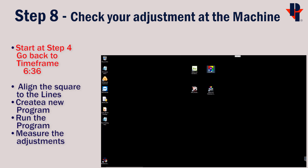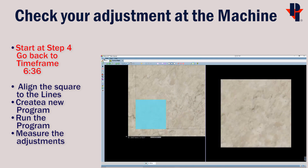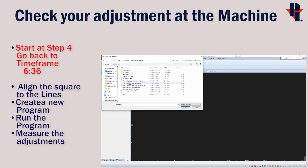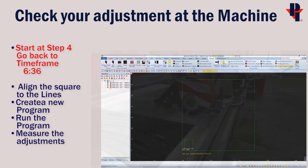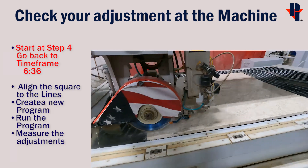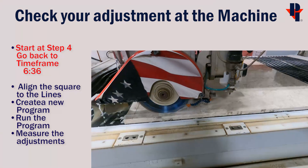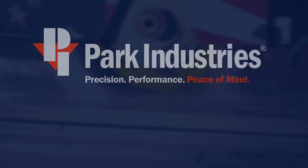To check the adjustment at the machine, we'll need to make a new program. Start back at step four to incorporate the origin shift we just made. Reopen Perfect Match, import your slab and square, do the layout and export it. Then open AlphaCam, bring in your layout, program it, delete any saw cuts you don't need, and send the program to the machine. When you run the program at the machine, if you left the slab in the same position you'll be able to see the adjustments comparing the saw cut to the line we marked earlier. Call this task complete if the measurement comes out to within your expectations. If not, repeat this process until you're satisfied. Thank you for choosing Park Industries.